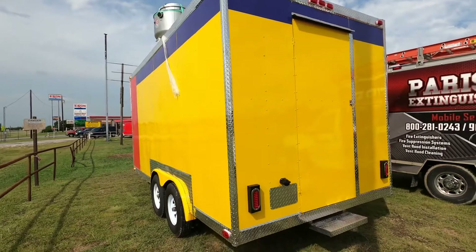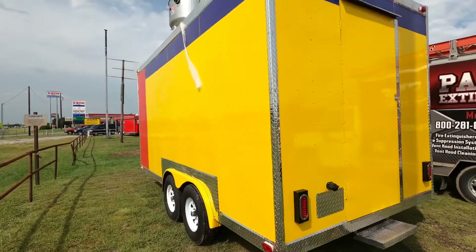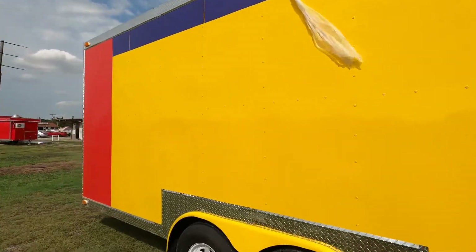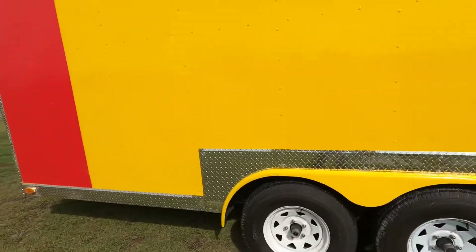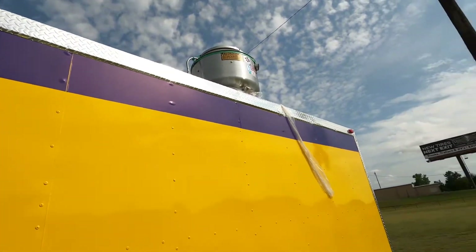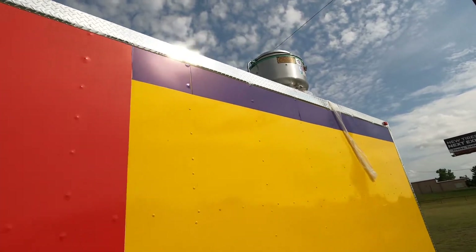Hello, this is Alfred over here at JA Autos and Food Trailers. I was just going to do a quick walk around of this 8x16 dual axle. It's got a commercial vent hood. The wrapping is coming out, but it's just plastic — it's around the system.